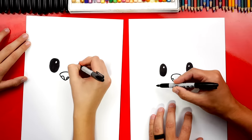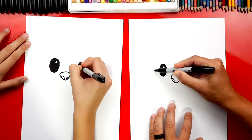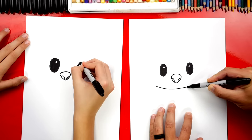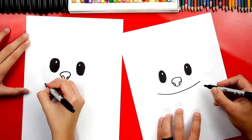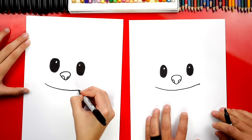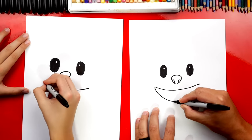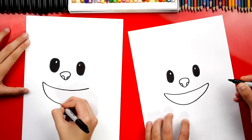Next we're gonna draw the mouth. We're gonna draw the top of the mouth first — we're gonna start on the outside of the eye, come out past the eye, down, and then draw the smile. The top of the smile goes past the eye on the right side also. Then we're gonna draw the bottom of the mouth — another U-shape that comes down further and then back up on the other side.